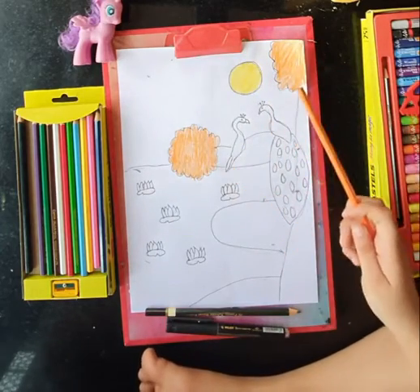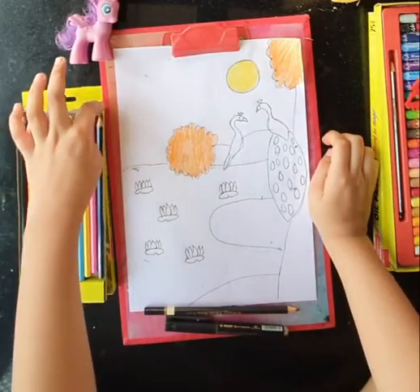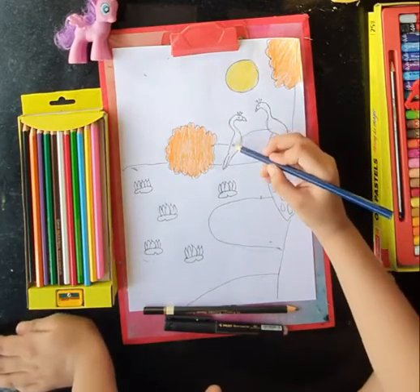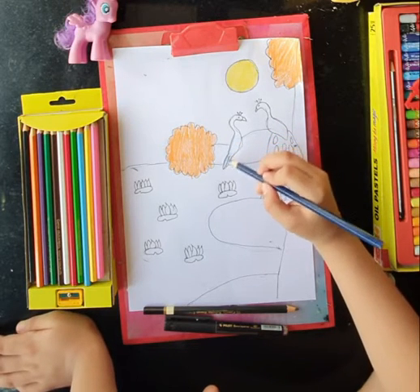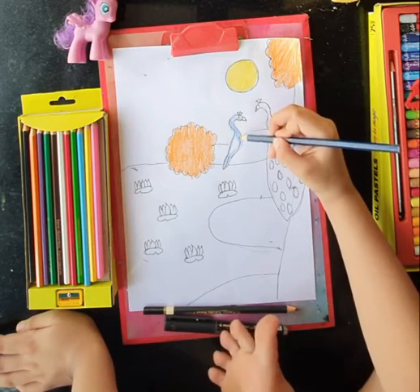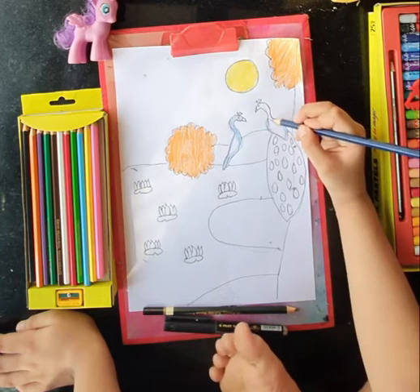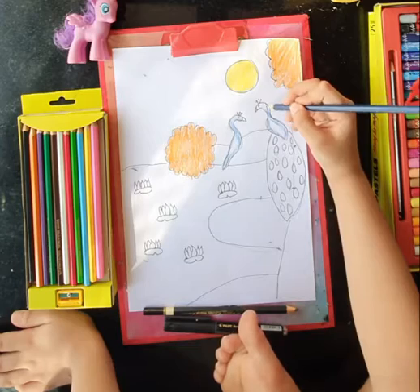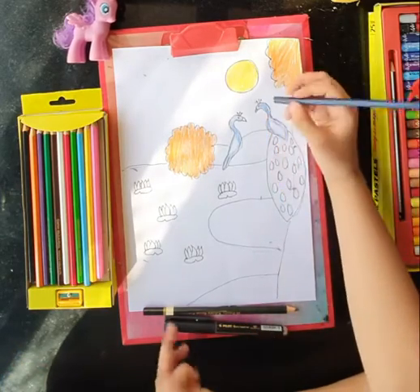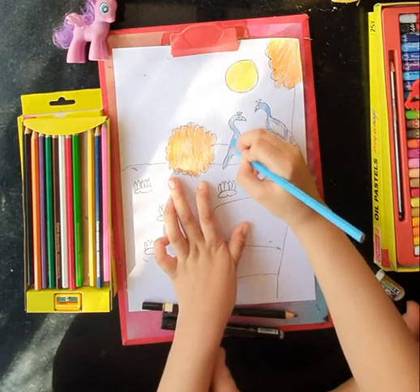Done. I have colored both the leaves. Now for the peacocks, I will take the dark blue or indigo color. You can also take the indigo color because dark blue and indigo are slightly the same. But if you are taking the indigo color, don't press the color too hard. Make a gap here for the green. So yes, we have made our peacock skin blue.